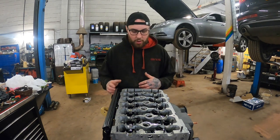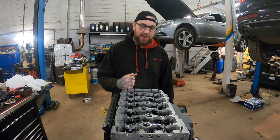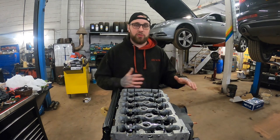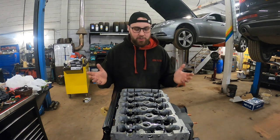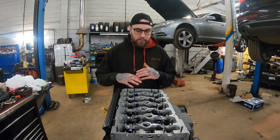Obviously the head was skimmed. No matter what you're doing - budget build or whatever - I'd highly recommend getting the head skimmed. Especially if you're using a head spacer, you want the best sealing possible, you want the block and head to be as flat as possible. So the head was skimmed, the block was skimmed, all of that's good.